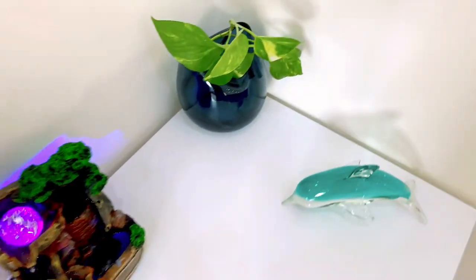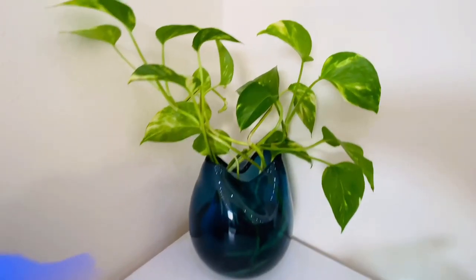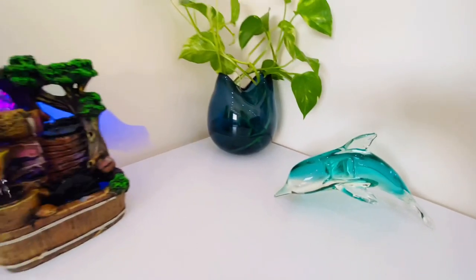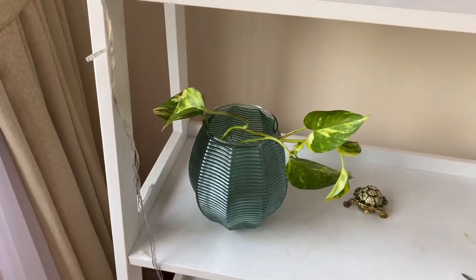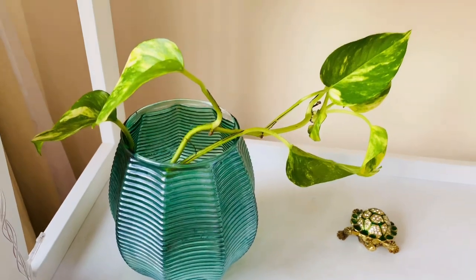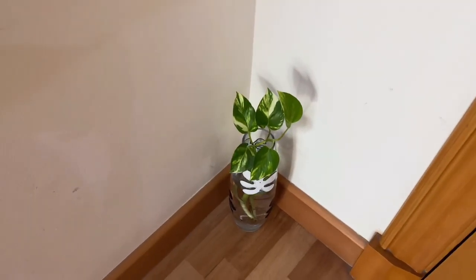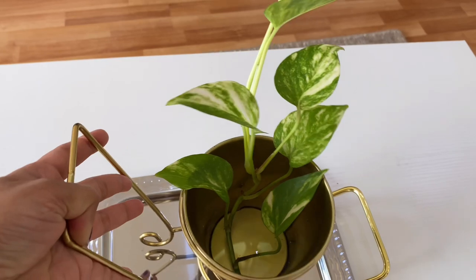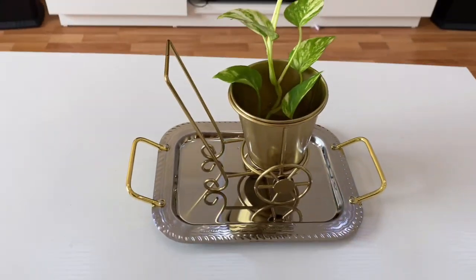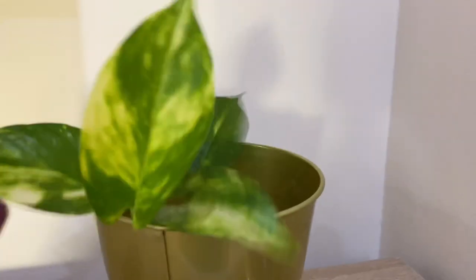It perfectly matches with my furniture, and this corner table looks so elegant with this fountain. This one goes on the bookshelf near my window so it will get direct sunlight. This is placed near my main door, and this one on the center table of my hall. This carriage with a little pot looks so cute! And one on my shoe rack — so here we finished everything.